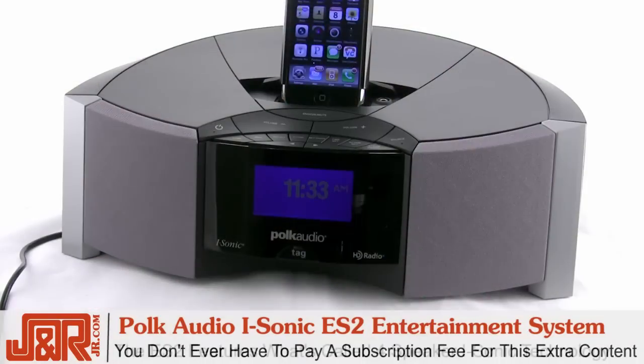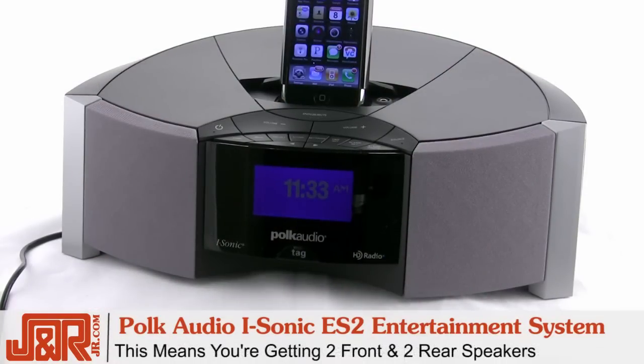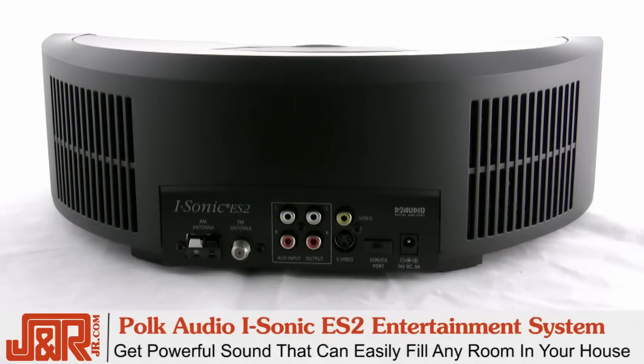When it comes to sound, the ES2 features what's called four-speaker iSonic technology. This means that between the two front and two rear speakers, you're getting a powerful sound that can easily fill any room of the house.